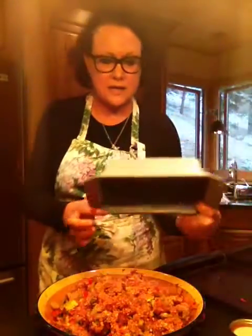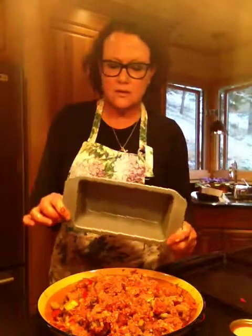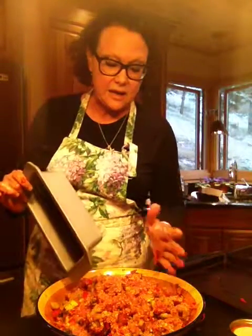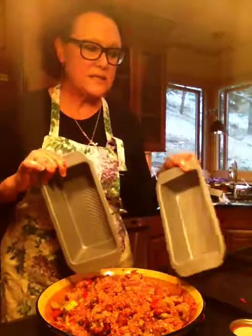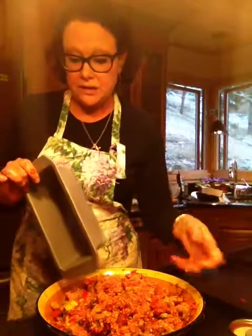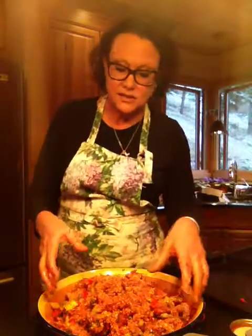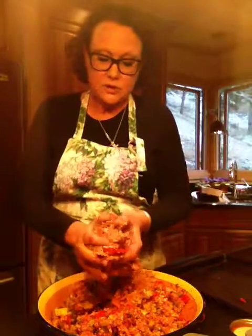Now I've got some eight-by-five loaf pans — I've got three pans here. You could make three meatloaves, or you could make one meatloaf and then a dozen or two meatballs. Your choice. And that's exactly what I'm going to do — a little bit of both.